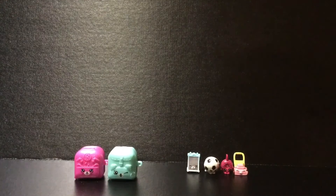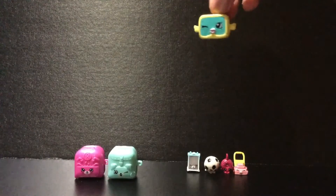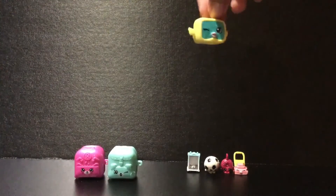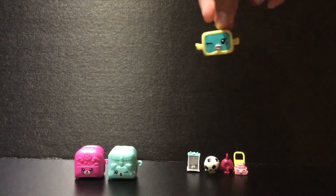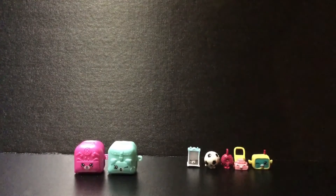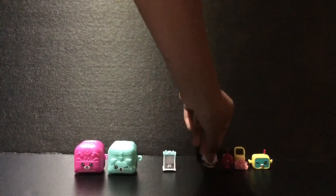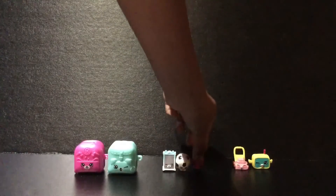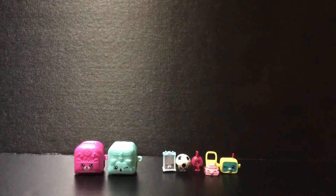The next Shopkin we have for you guys is Snorky, and she is a common from the sports category. She looks amazing with the teal and yellow all together, and she's just a cute little fish. That's Snorky — so amazing! Let's scooch them over so we can have more space for the other Shopkins, because it's going to be a party.